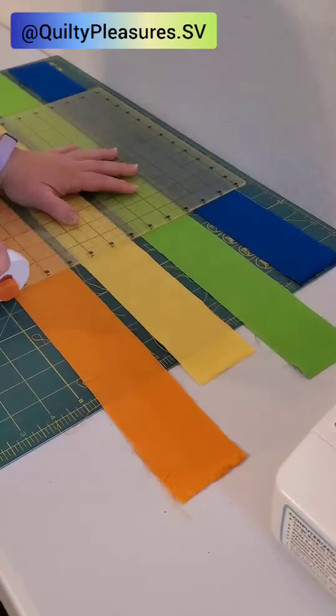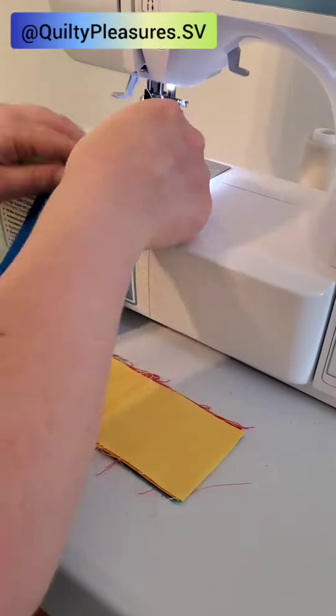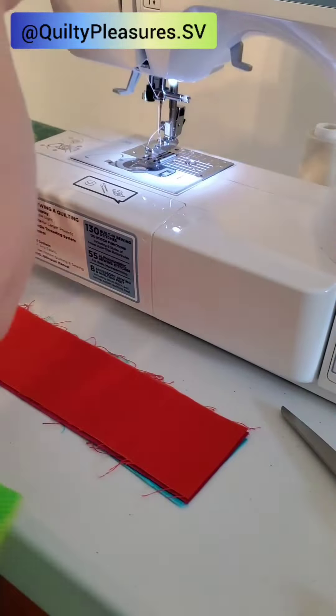Recently I made an adorable rainbow baby quilt top. Now it's back from the quilter and I'm going to use the leftover rainbow strips to make a really cute binding. I had long and short leftover rainbow strips so I pieced them all together.